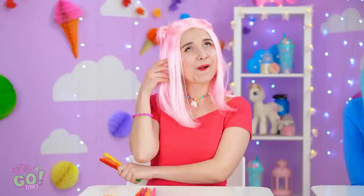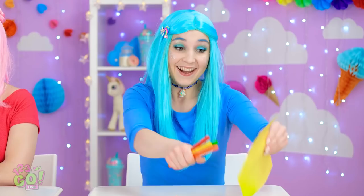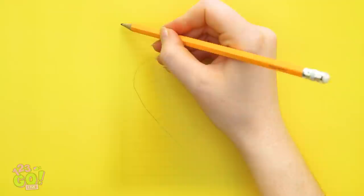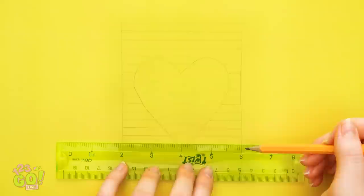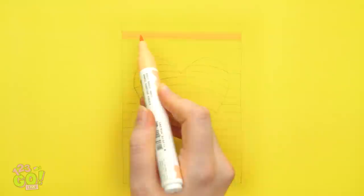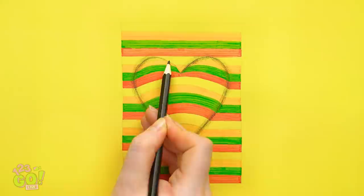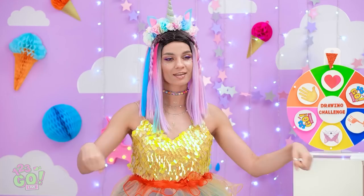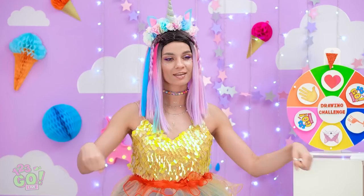We're drawing hearts, right? To make a perfect heart, enclose it in a rectangle! Add stripes with a ruler, then curved lines in the heart. You can use different colors! Outline the heart and make it nice and dark. Now make both sides match. Use white to make a sheen effect. My heart's finished and it's 3D!